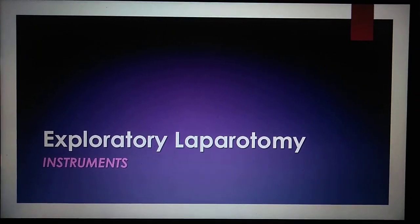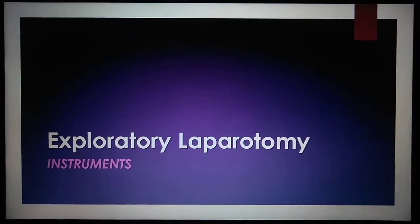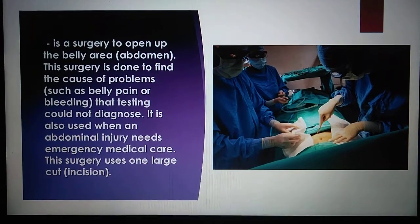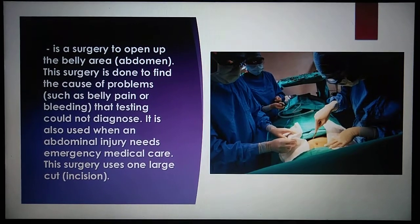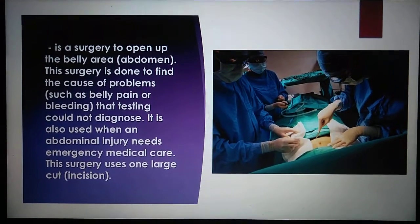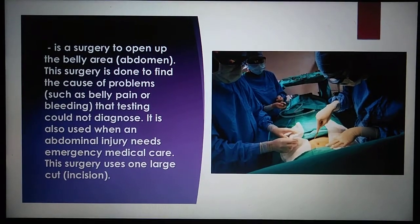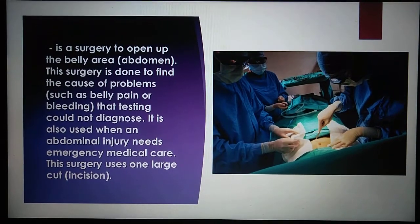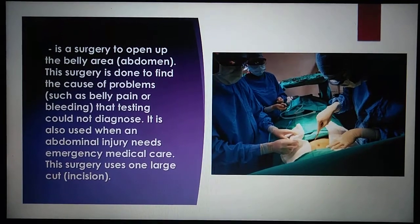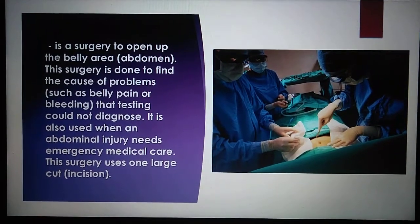Exploratory Laparotomy instruments, presented by Andaya J.A. Exploratory Laparotomy, or XLAP, is a surgery to open up the belly area. This is performed when testing could not diagnose the problem. It is also used when an abdominal injury needs emergency medical care, and this surgery uses one large cut or incision. The instruments used are as follows.